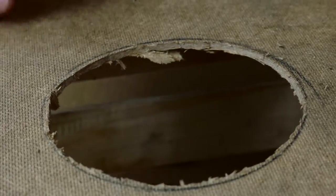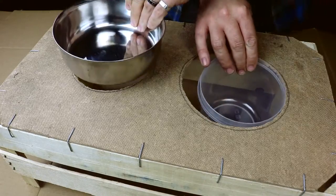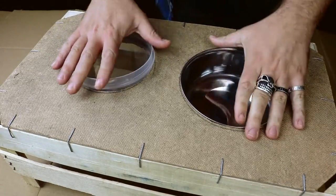Once we have the two holes, we only have to match them with the bowls. See, it looks nice.